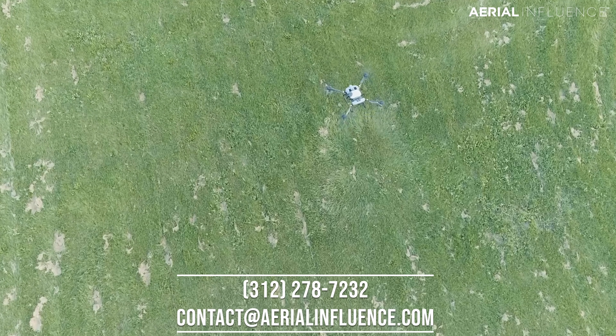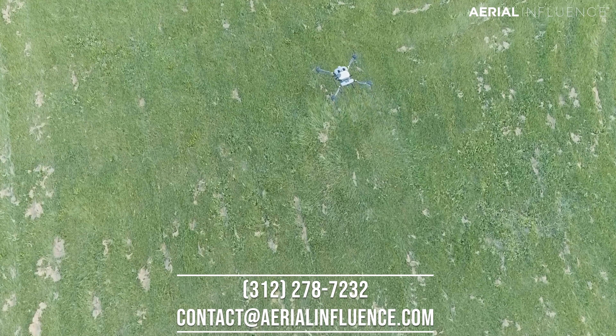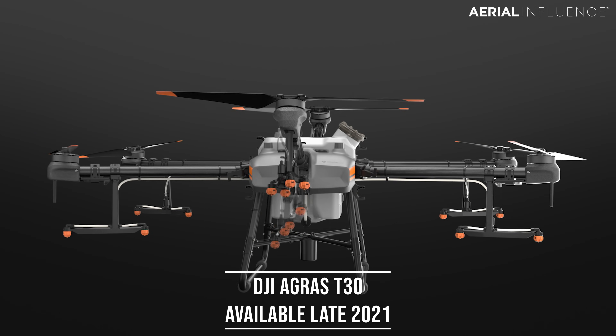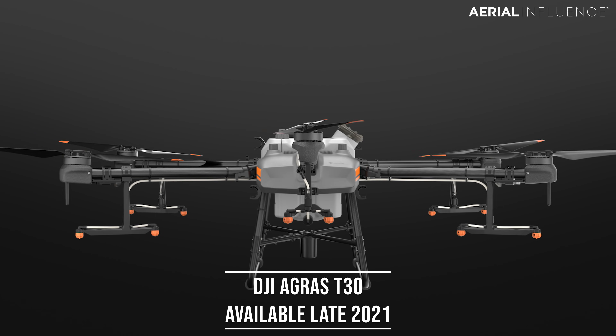And if you've ever looked at ground sprayers, you'll realize that $16,000 really isn't that crazy. For $26,000, you're going to get the DJI Agras T30. The T30 is gigantic. You can see it right here behind me.